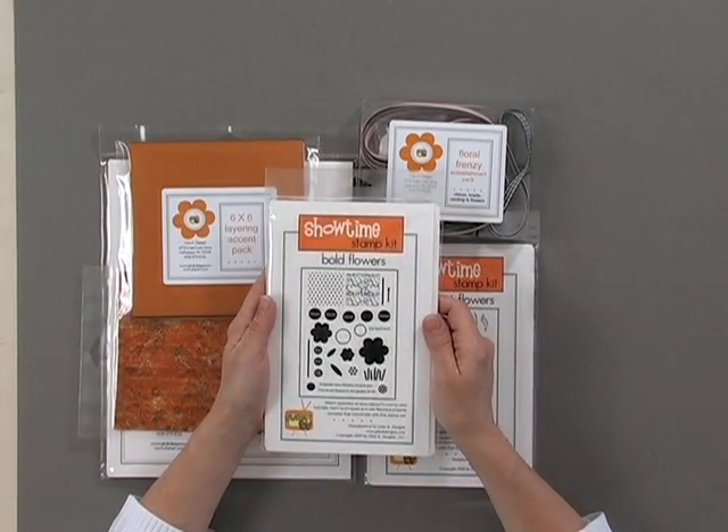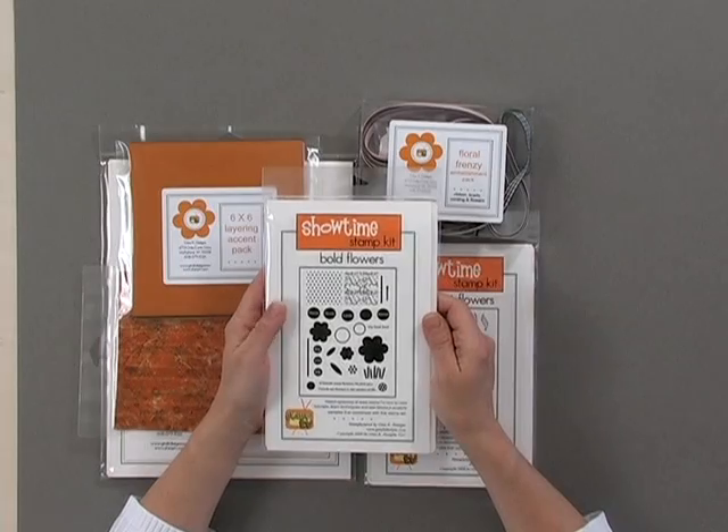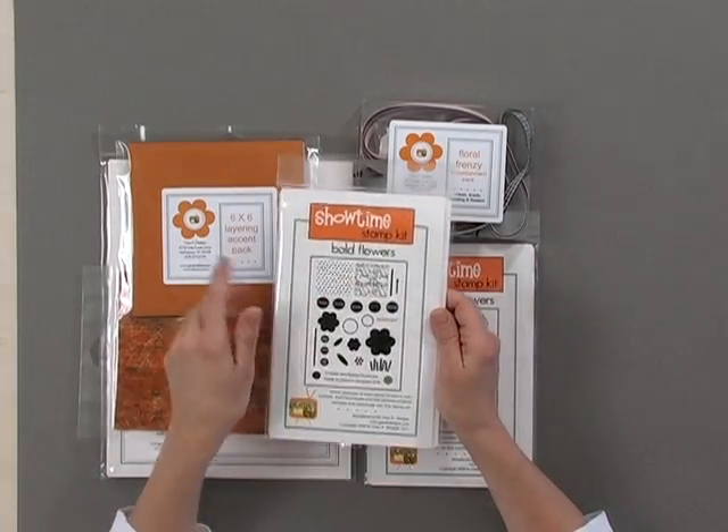Now, you're also going to get — because this is our very first kit — a bonus stamp set. The bonus stamp set is called Bold Flowers, and this stamp set is going to lend itself to all other kinds of techniques that you're going to see over the next few weeks. You'll love this one.